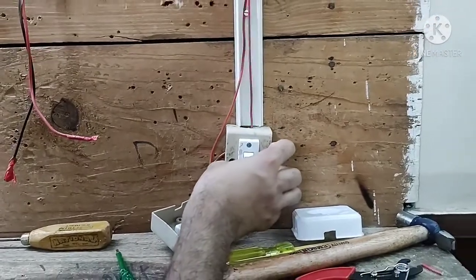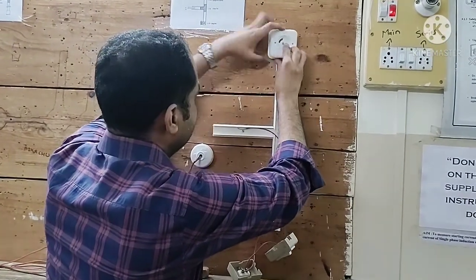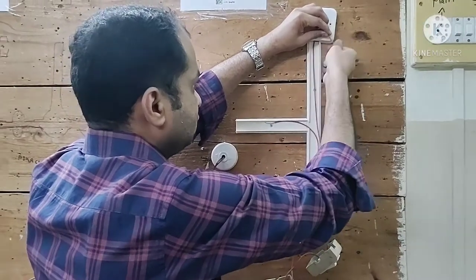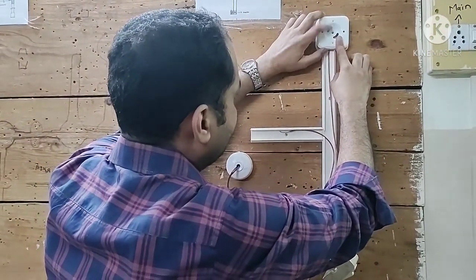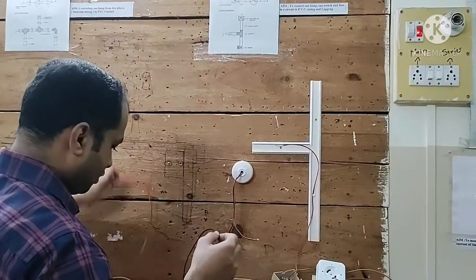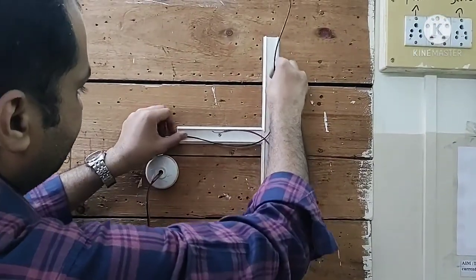From the top terminal of the switch we fix this wire towards the lamp holder. The phase wire must come out from the openings provided on the square box. The wires should not be visible from any other end. Across one terminal of the lamp holder we will fix the phase wire. A neutral wire must also be inserted and brought out from the square box opening for connection to the lamp holder.